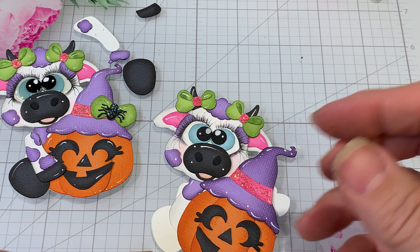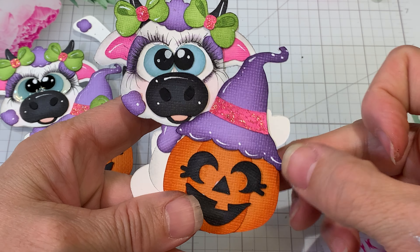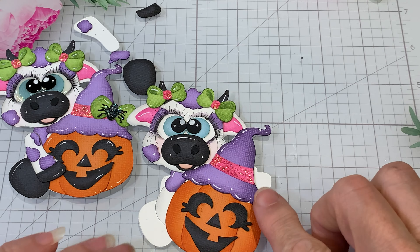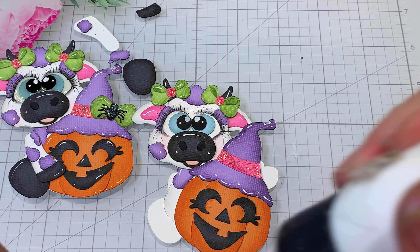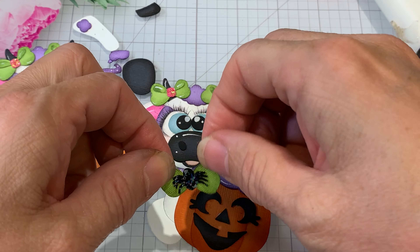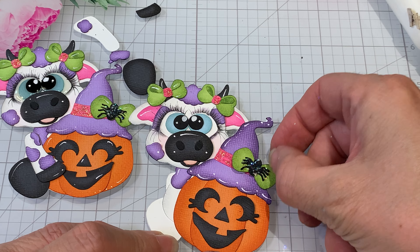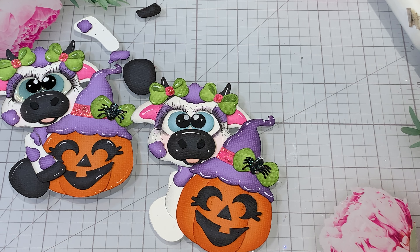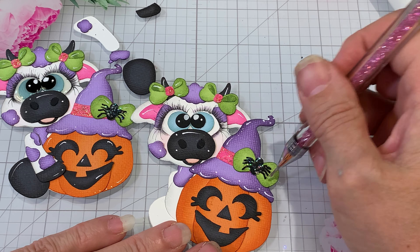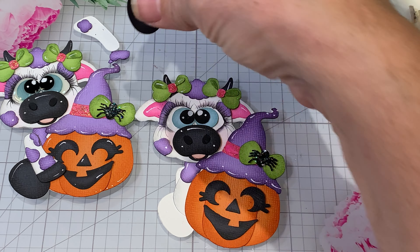There we go. All right, that one's done. Let's get the bow right here — he's probably gonna still be a little wet. There we go. So we've got all that done.